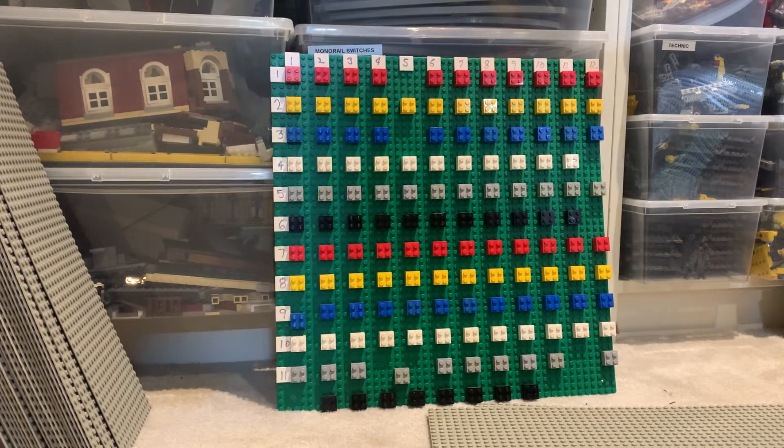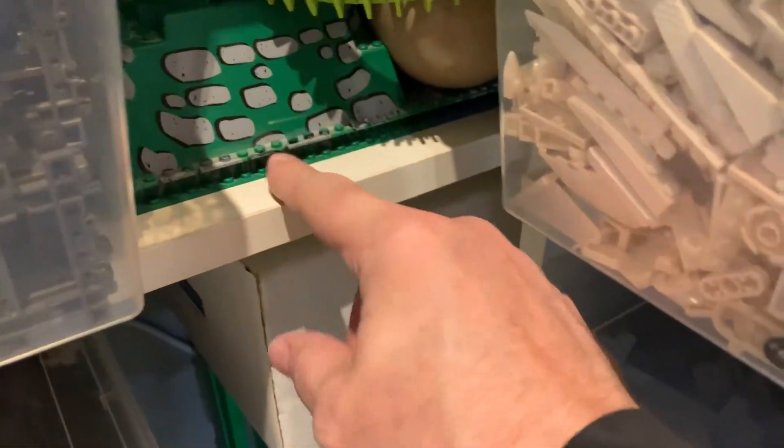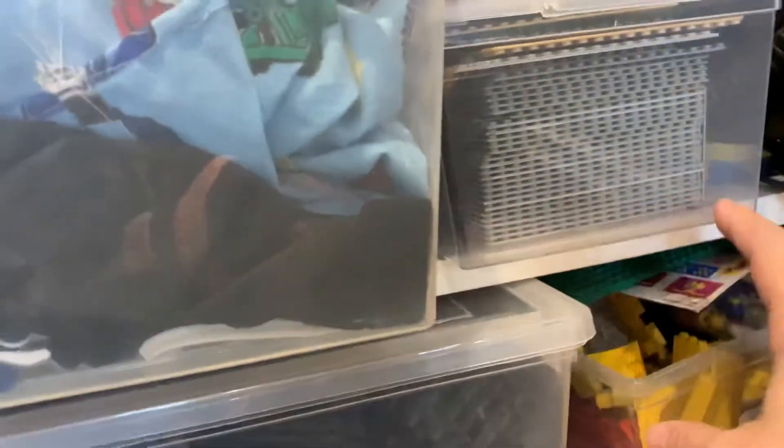So that's about it for all the baseplates. I also have some old castle baseplates — two big ones — and another bin of 16 by 32 gray baseplates. Up here there are bunches of 8 by 16s, 16 by 16s, 8 by 32s, and other odd sizes. But those are all the baseplates I have.